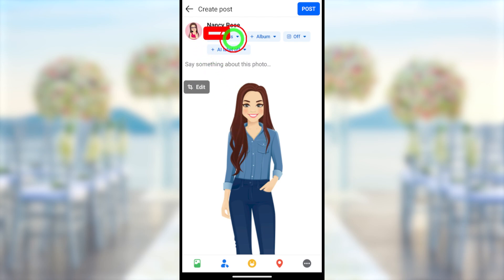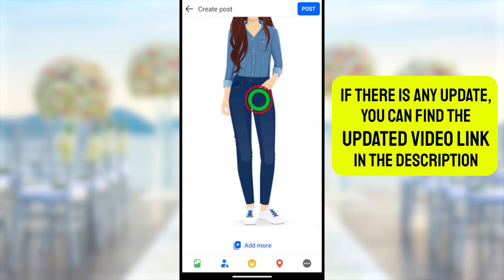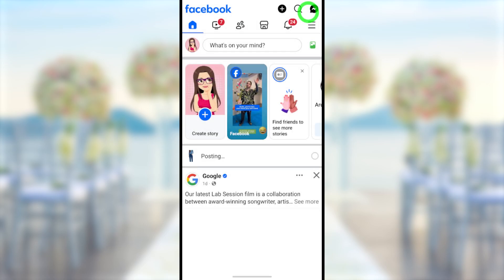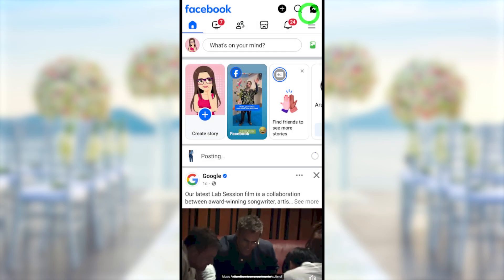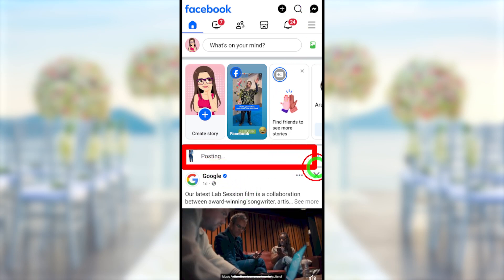I recommend you to upload this profile picture as a private one. Select 'Only Me', then tap done. This profile picture will be uploaded as a private one. After selecting, tap the post button. Then it will be posted like this. Now just wait a few seconds until it gets published.